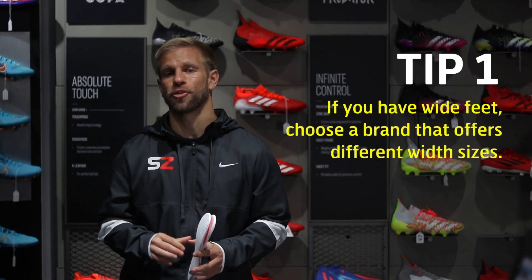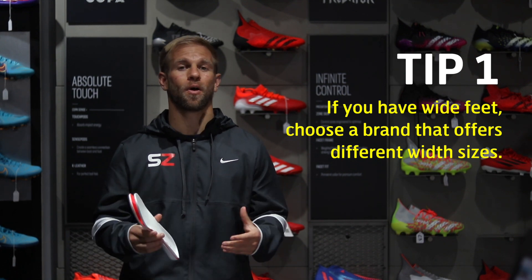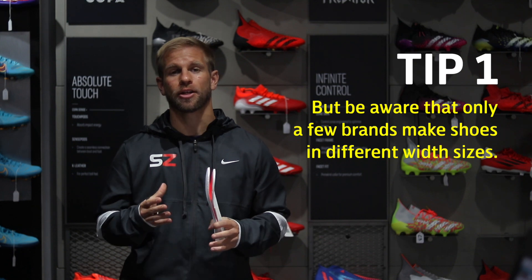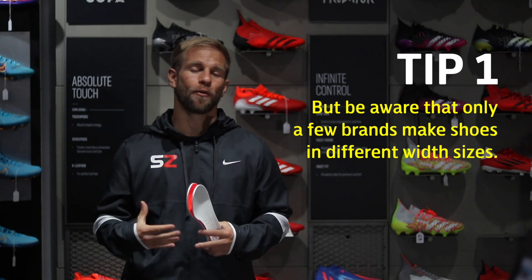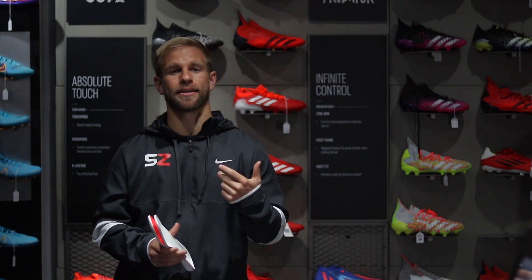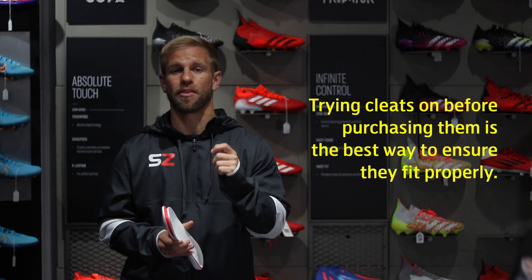Tip one: if you have wide feet and you're trying to get the best shoe for your game, go with a wide cleat. There aren't many brands that offer this, but New Balance is one of them — they actually offer a cleat made for wide feet. But if you're not going with New Balance and you're shopping Adidas, Nike, or Puma, the first thing to do is try the cleats on to get the best fit.